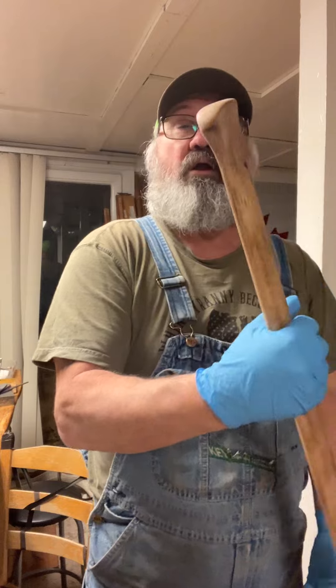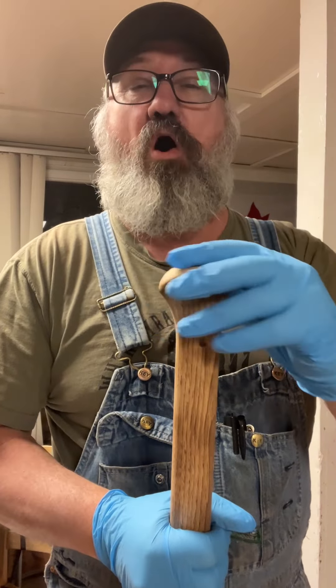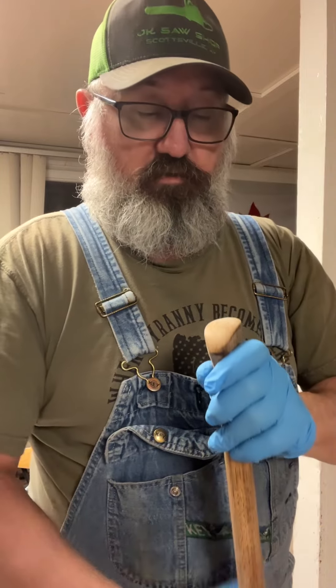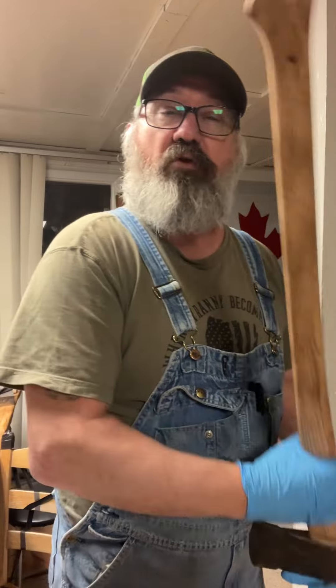Fixed the palm swell a little bit, kind of worked it over on the end, smoothed it all off. The handle's got a great grain in it — I'll take that all day.